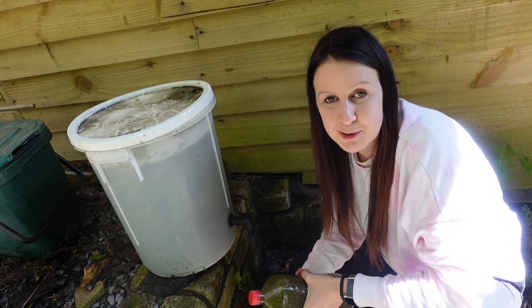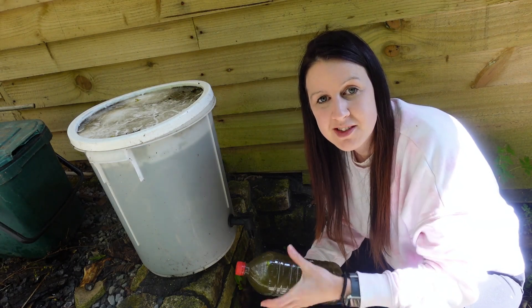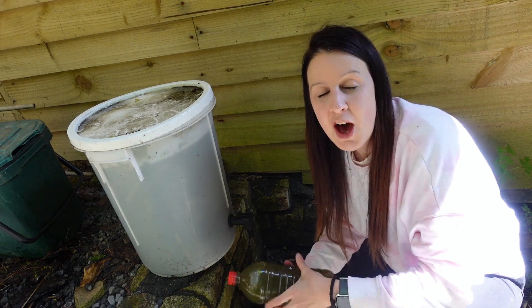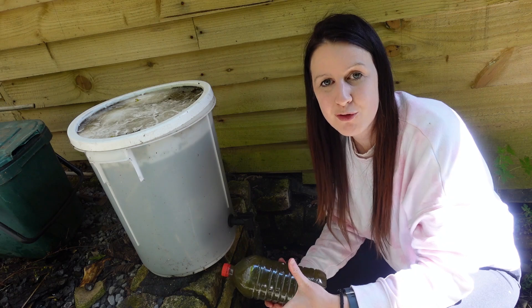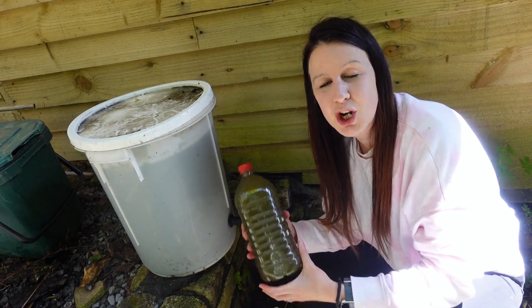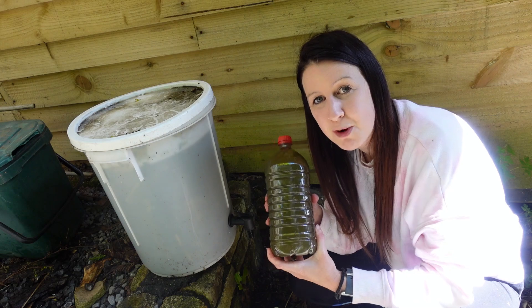Hello, welcome back to Erica's Welsh Garden. Thanks so much for joining me today. About this time of year we're starting to think about buying in or using fertilizers to help our plants grow bigger and produce more fruit, so today I thought I would show you an easy way that you can create your own nitrogen-rich plant fertilizer.